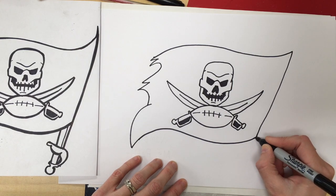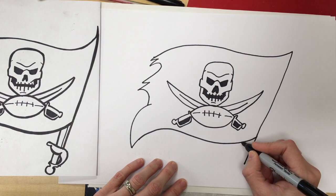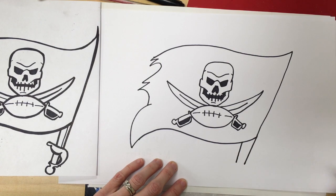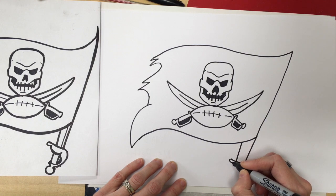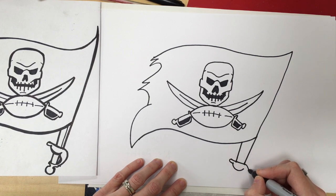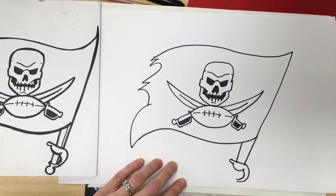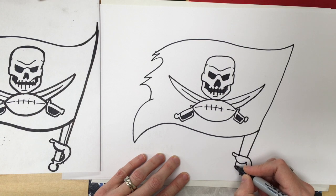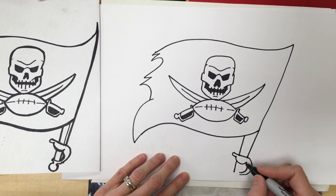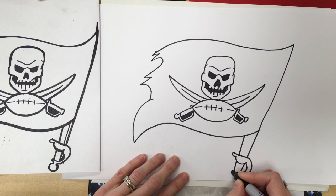Now we're going to do the bottom, which looks kind of like a sword — like what we did earlier. It's a straight line that goes down from your flag, and then one more line kind of like the number eleven. Now we're going to do a straight line across, a little hook, a loop down, and then our handle curves around. I didn't plan very well so I'm going to make my sword just a little bit smaller. Number eleven again — there's one side of your eleven, other side of your eleven — and then a ball shape goes on the bottom. Barely got it in!